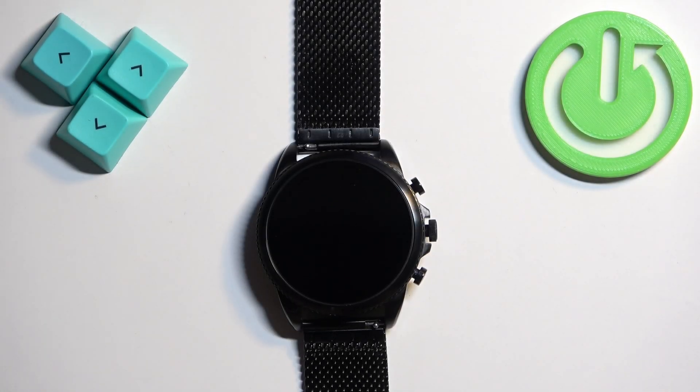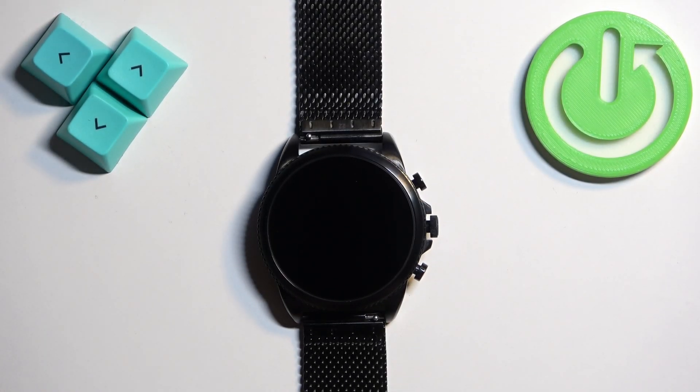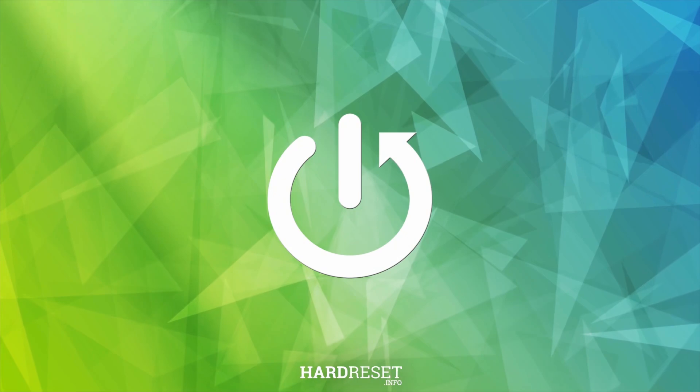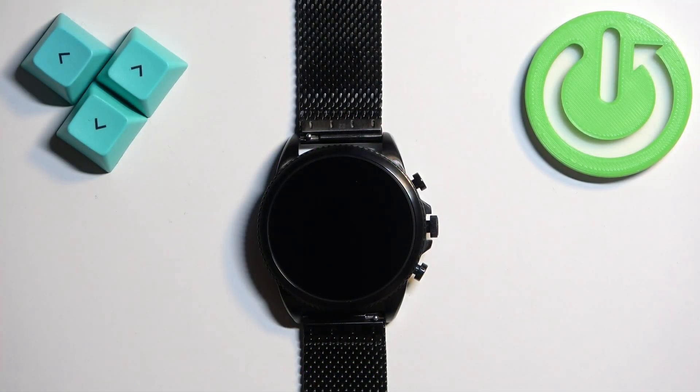Welcome. In front of me I have the Fossil Gen 6 FTW4066 watch, and I'm going to show you how to adjust the screen brightness on this device. First thing we need to do is to wake up the screen on our watch.